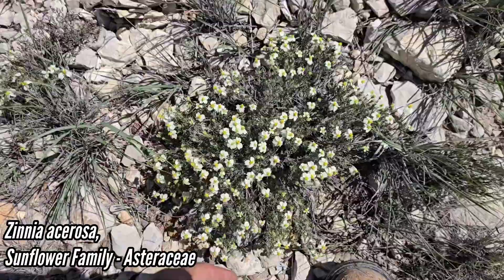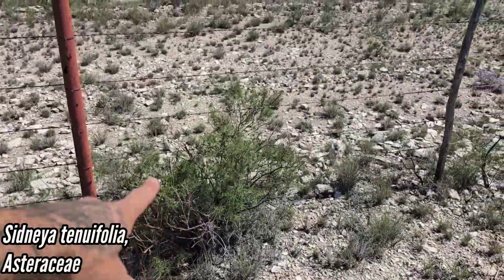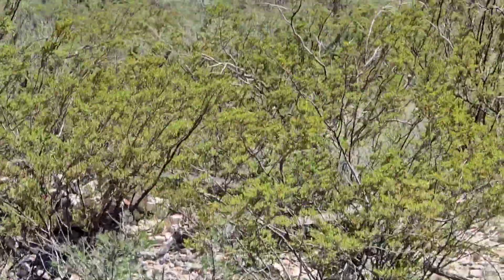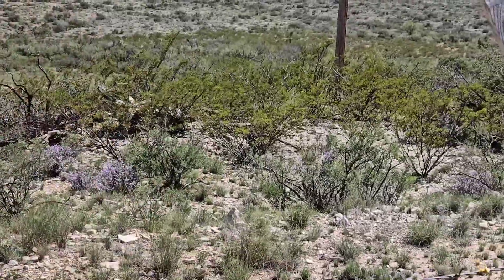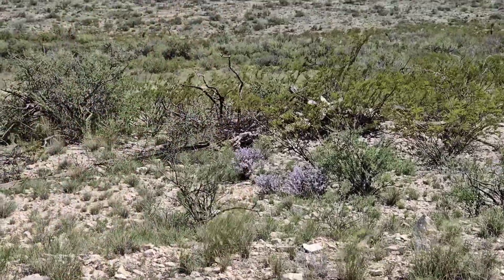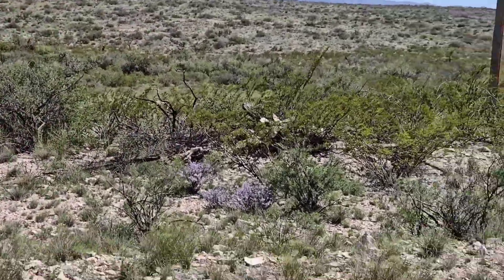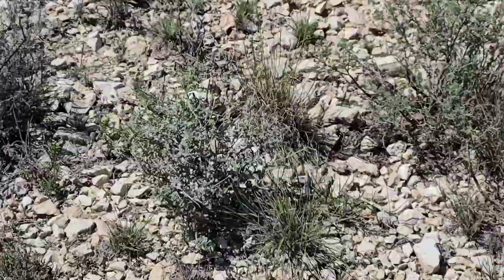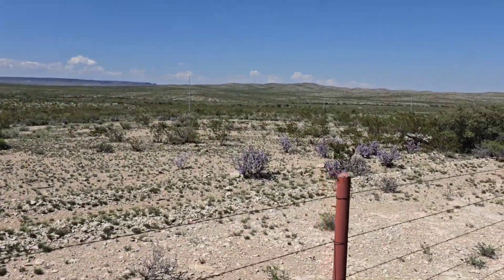We've got our Zinnia acerosa, Sydneya tenuifolia — that's another great shrub that's not utilized enough. Love to see creosote in more landscapes too. The creosote bush leaves smell really nice — that's what all those Etsy witches put in their shower. You hang a dry branch from the shower spigot because it smells really good when it gets a little humidity. I don't blame them. Look at that beast of a plant.